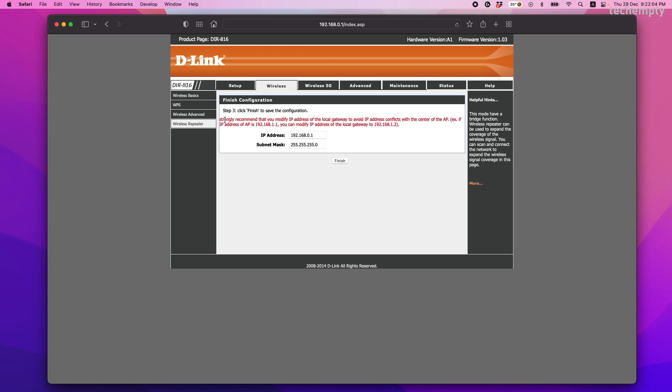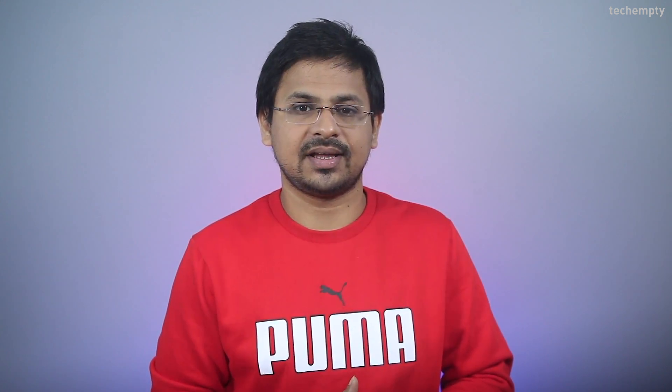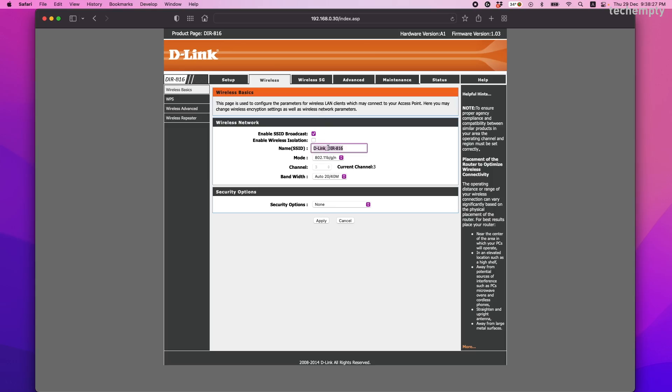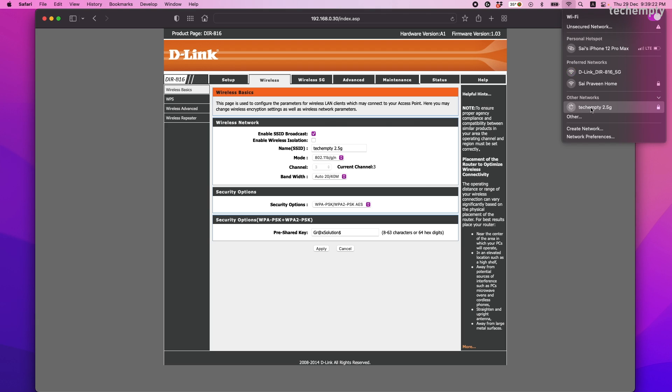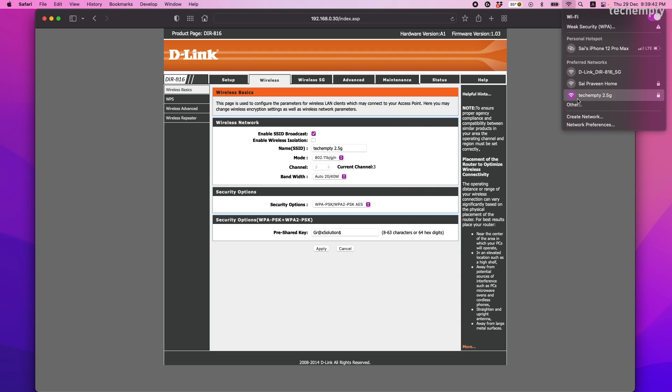Now both routers will communicate with each other. If your second router allows you to change the login IP address, then do it so that you can access these settings later when you need. That's it. Now you can change the second router's wireless SSID and password. Once done, connect to the second router and enjoy the extended Wi-Fi signal.